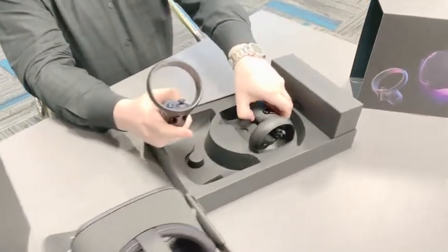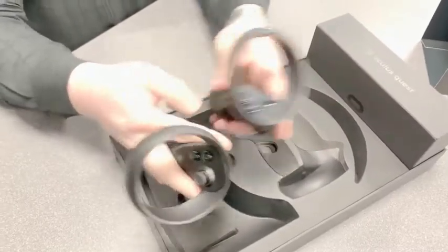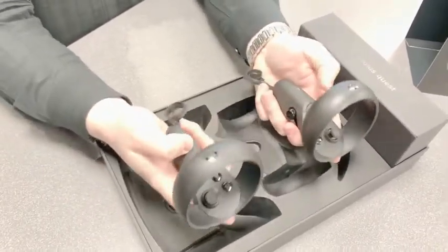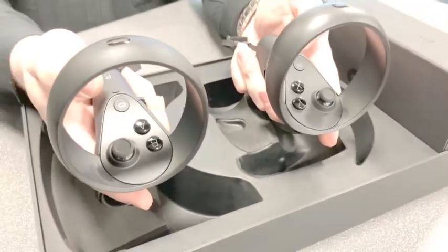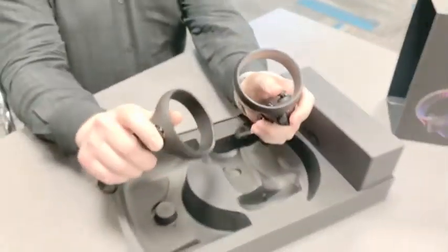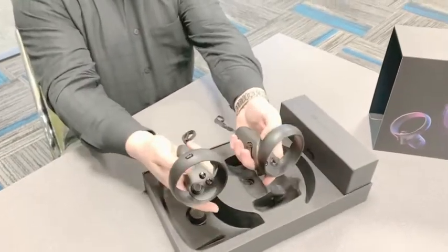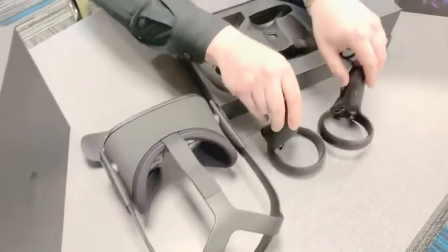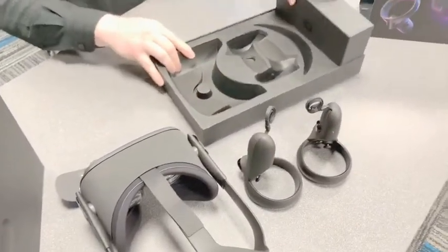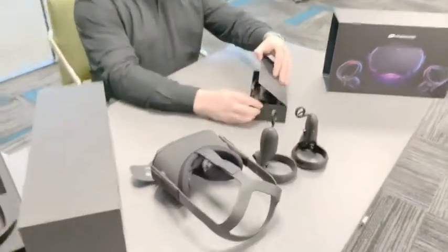We've got our two hand controllers here. Let's see what else is in the box.